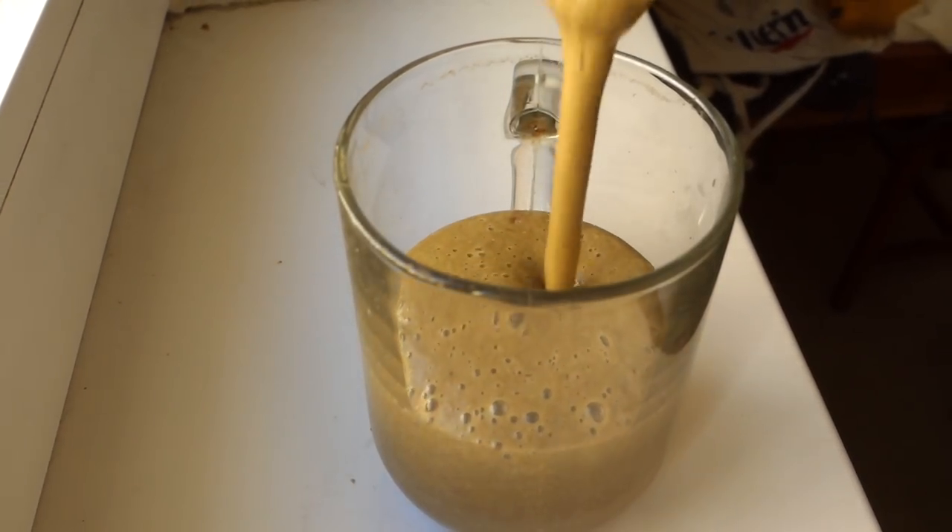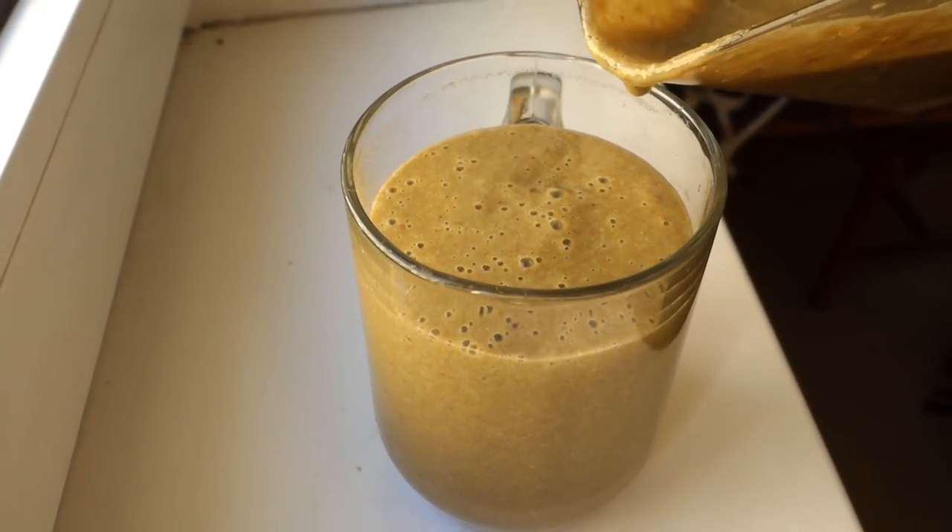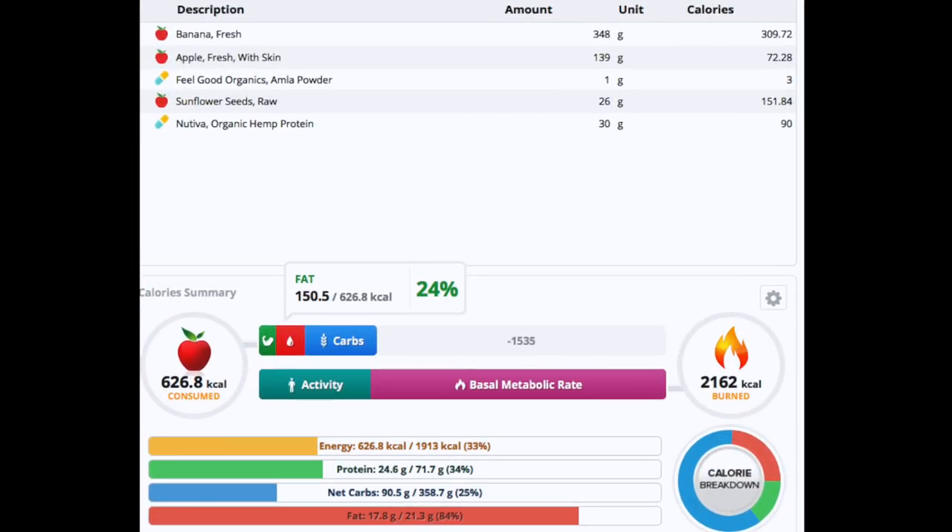Look at that — it looks amazing! Now let's get into the nutrients. This smoothie has a whopping 626 calories, and roughly 24% of those calories come from fat, which surprised me a little. You might want to reduce the sunflower seeds if you're having this pre-workout, because mixing too much fat with carbs can slow you down — it's slower to digest. About 15% comes from protein and roughly 60% from carbohydrates.